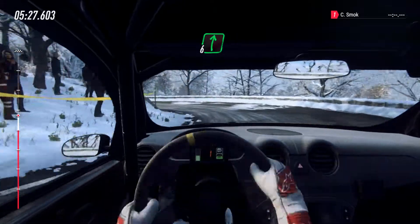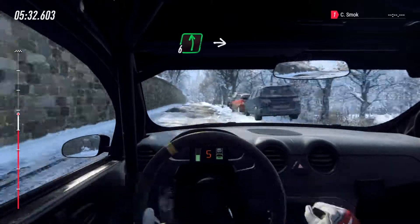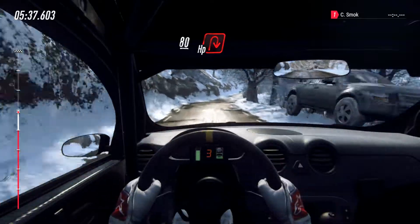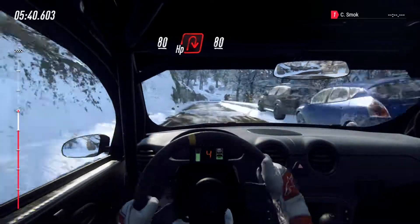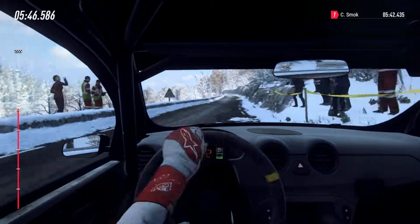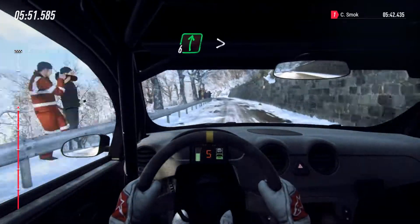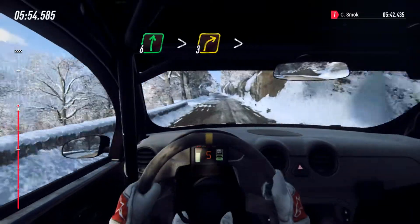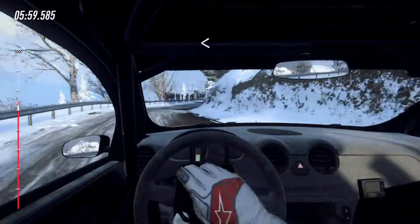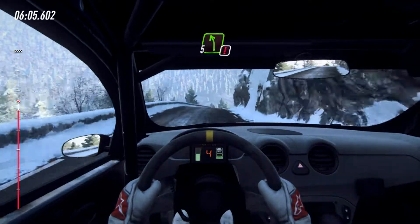Into 6 right long. Into 6 right long. 6 left of a crest, into 6 right. Keep left over 80, unseen open air pin right. 80, 80. 6 left long, 6 left long, 80. Slow 6 right of a crest, extra long tightens 3, tightens. Opens, into early 5 right of a crest, 50.